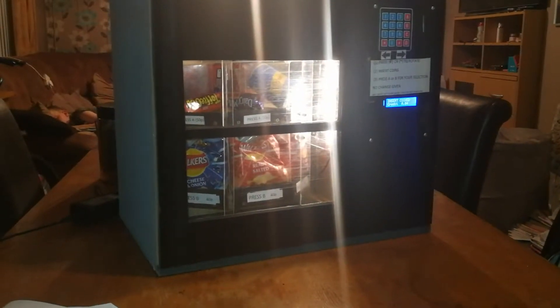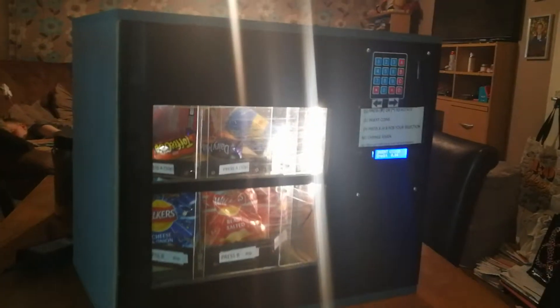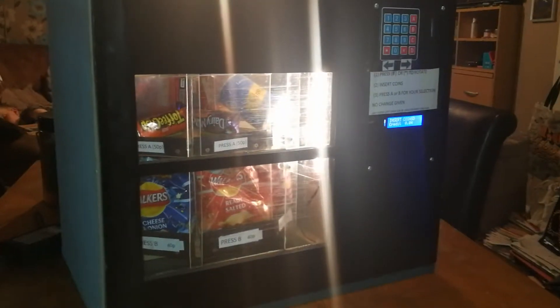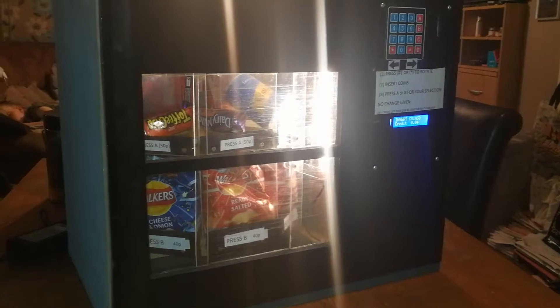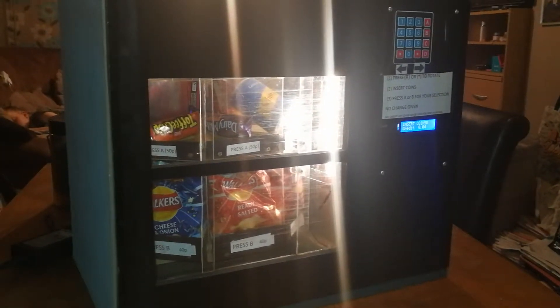Thanks for joining me again on my channel. I just want to show you something — my little creation. I've built a vending machine made out of an Arduino, basically for my workplace staff room, for staff only, for snacks.